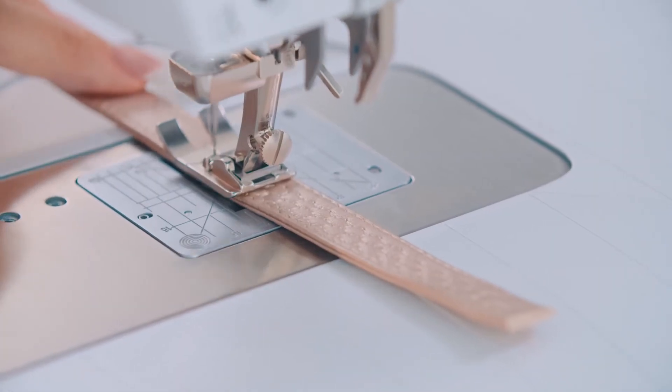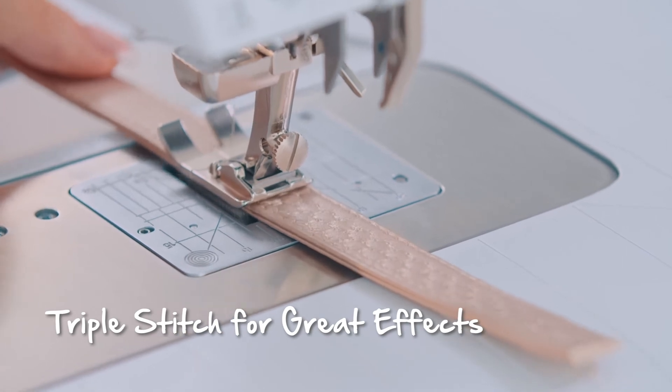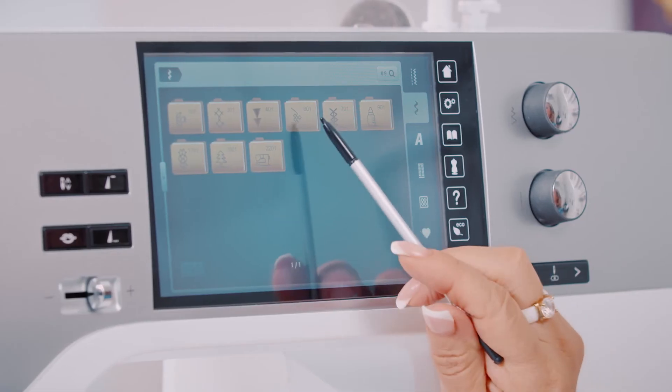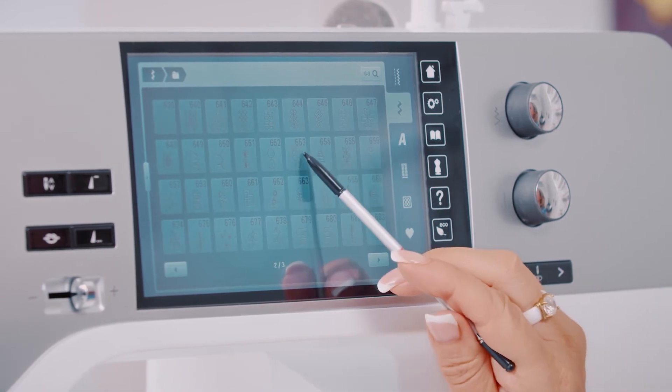Triple stitch is another favorite of mine. Each stitch is sewn three times, giving it a strong, distinct appearance. This creates an amazing effect, and the machine sews very quickly.